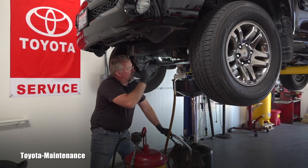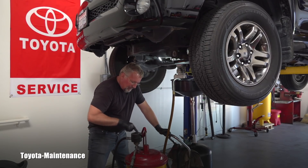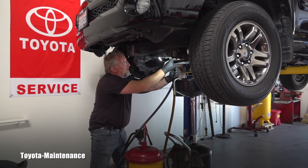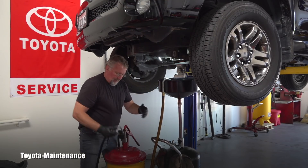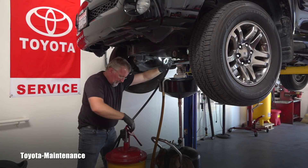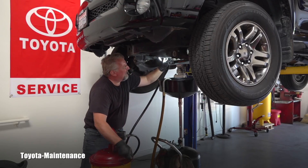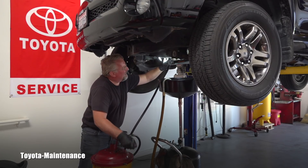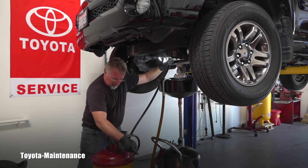This is how I fill it. I believe this takes 1.2 quarts of 75W90 GL5 — I'm using full synthetic. I've zeroed my meter and I'll start pumping the new gear oil in until it overflows, so you need a catch pan underneath. My meter is in pints, which means I need to put in two pints, and we'll see if it overflows. If it's 1.2 quarts, it should take 2.4 pints.